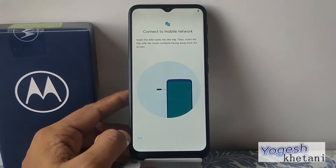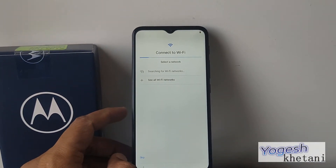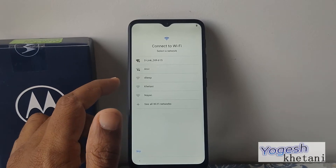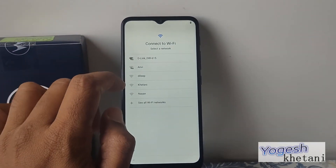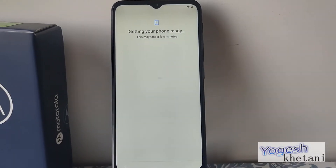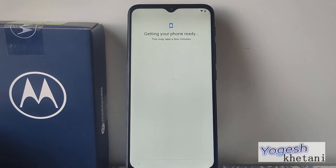For me, I'm just skipping the SIM step, so it will be searching for Wi-Fi and the Android system setup will continue after this step. Select a Wi-Fi network — once you provide your Wi-Fi, your phone will be checking for updates.